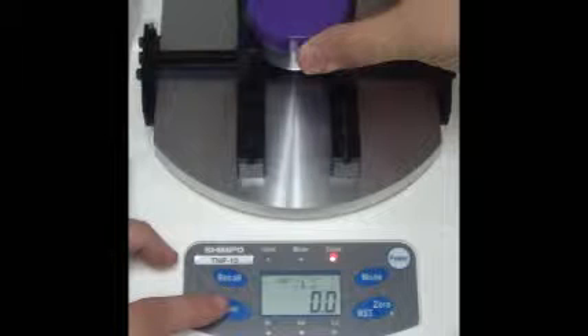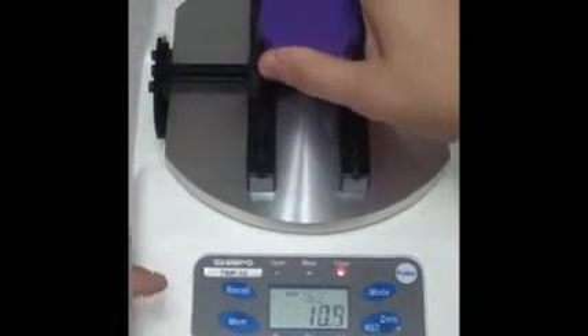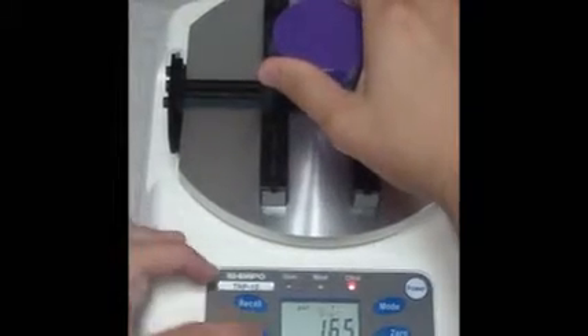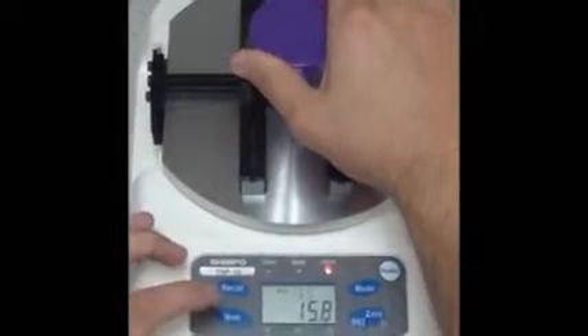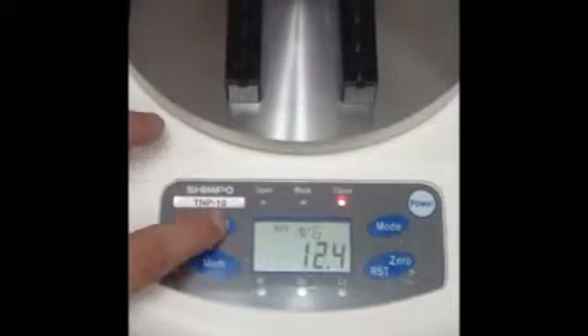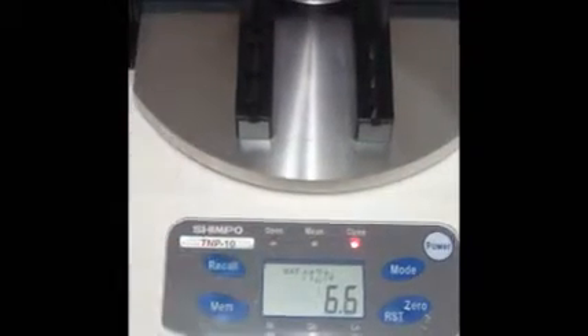Saving data values while performing testing on the TMP torque meter is an easy task to perform. While performing a test, pressing the memory button will allow you to save the data value into the internal memory. You can do this multiple times in a single test. You can display recorded data on the TMP torque meter by pressing the recall button after testing has been completed.